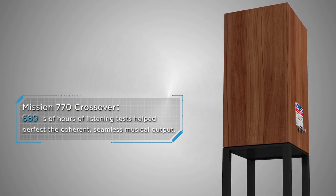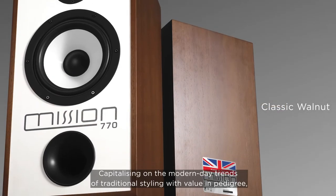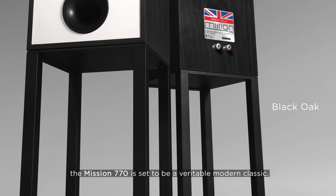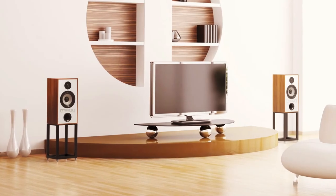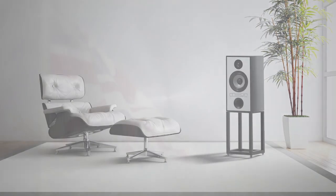Thousands of hours of listening tests produce a coherent, seamless musical output. Capitalizing on modern day trends of traditional styling with value in pedigree, the Mission 770 is set to be a veritable modern classic. The classic design has been reborn.